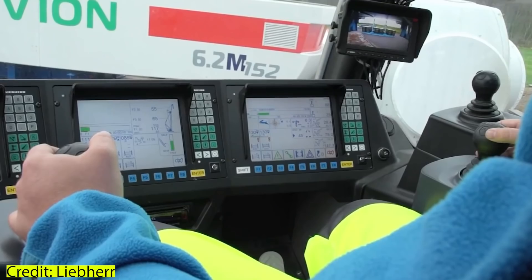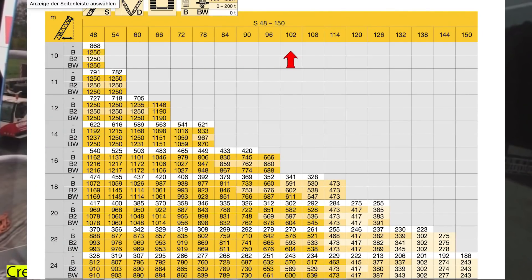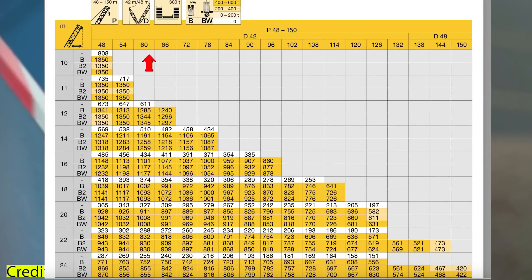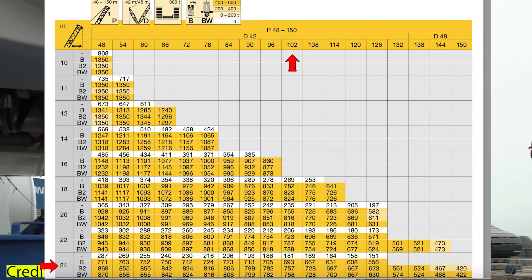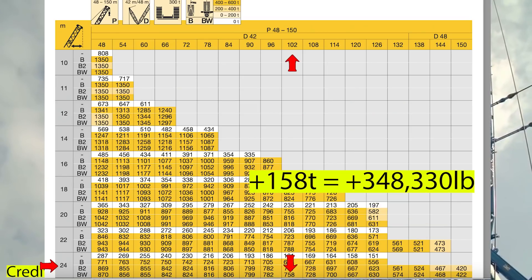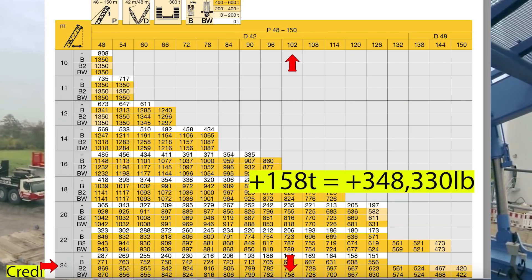For comparison, a LR 11350 with a single 102-meter boom can lift up to 600 tons at a 24-meter work radius. However, the same crane working at the same height and radius but with a power boom can lift up to 758 tons — making a 158-ton difference in lifting capacity between the two crane versions.